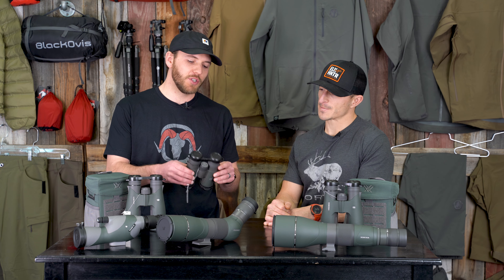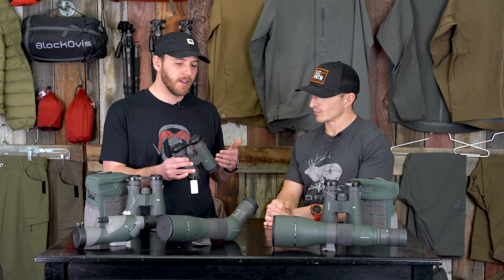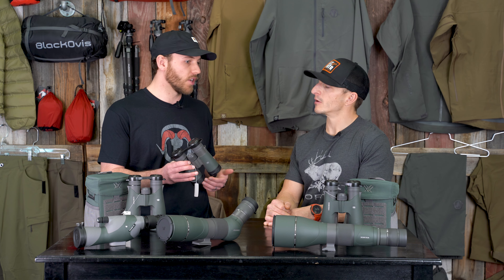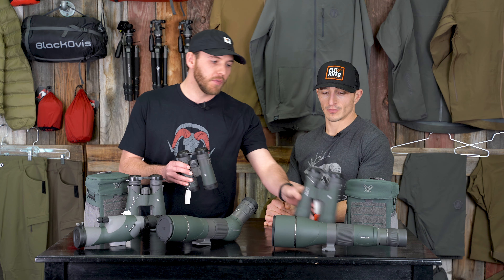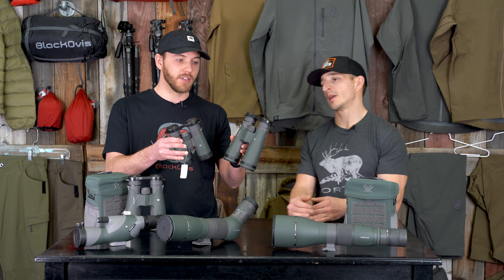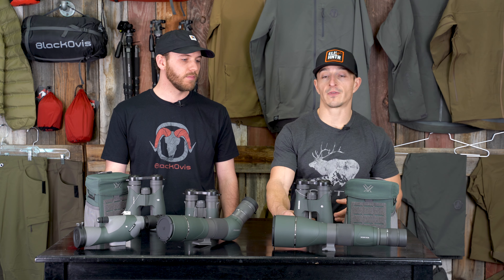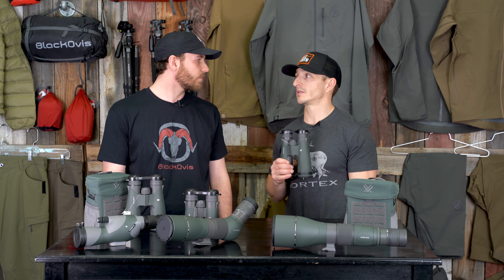A big consideration for me with binos too is size and weight. Is that something that greatly affects your decisions on which bino you're taking out — whether the 12x50s or the 10x42? You can see these are significantly different sizes. Yeah, the 50s are just too much for what I'm willing to pack on my chest. They're great and they serve their purpose, but size does matter.